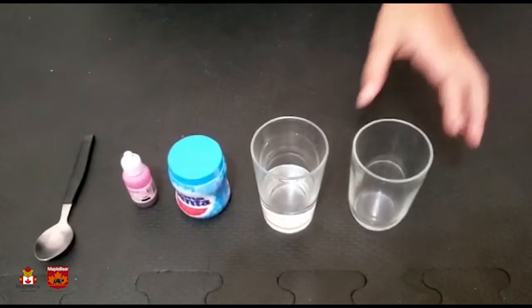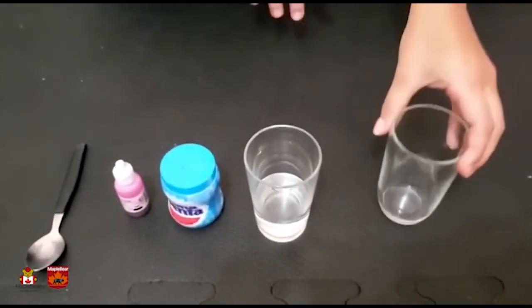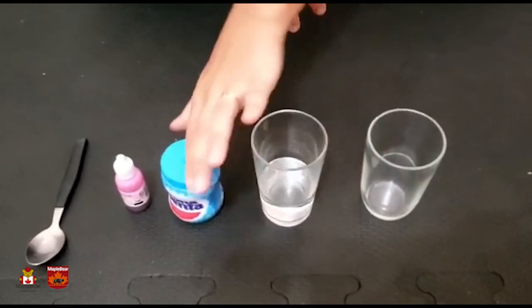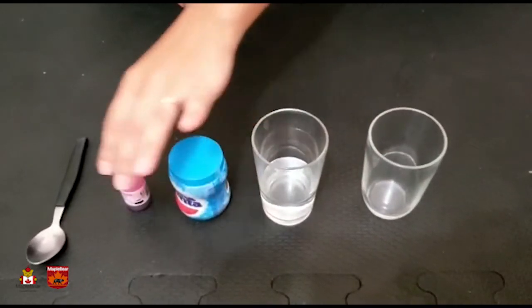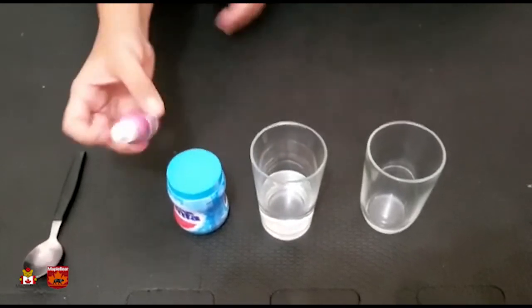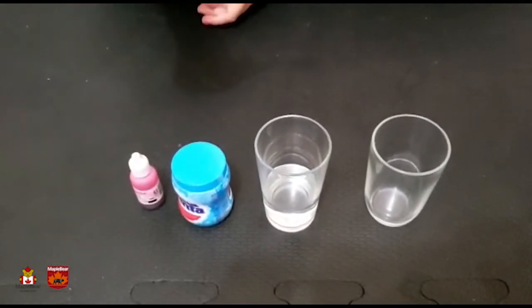It's very simple. You're only gonna need a transparent cup so you can see what's going on inside the experiment. Vinegar, baking soda, and I'm gonna use some food coloring — if you don't have it, no problem. And I'm gonna use a spoon too. Let's do it!